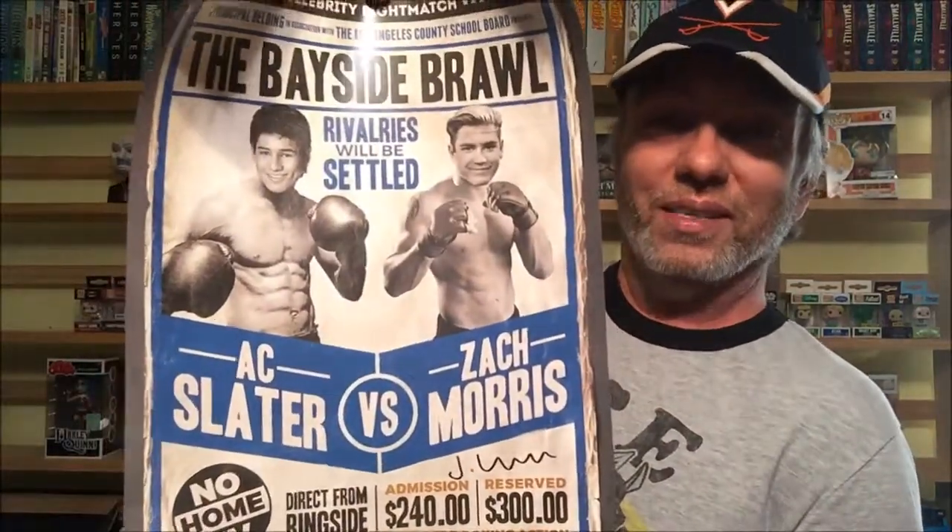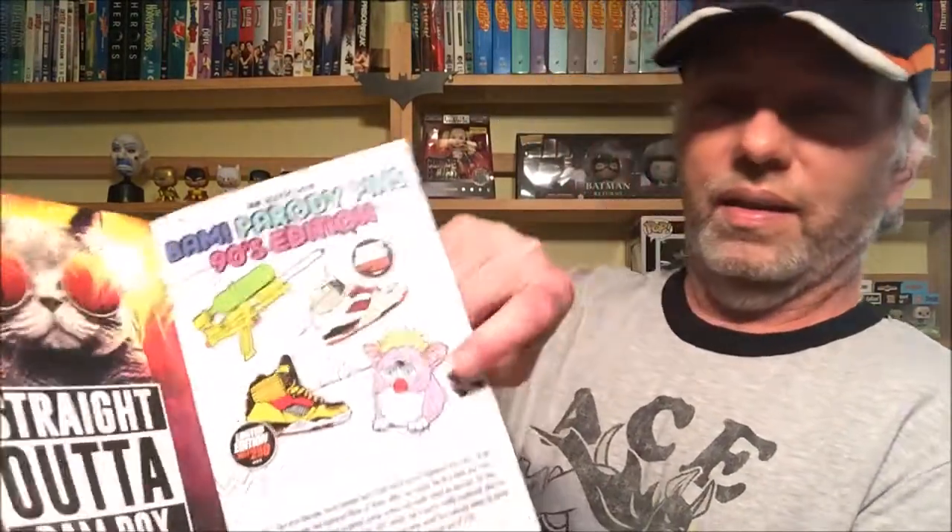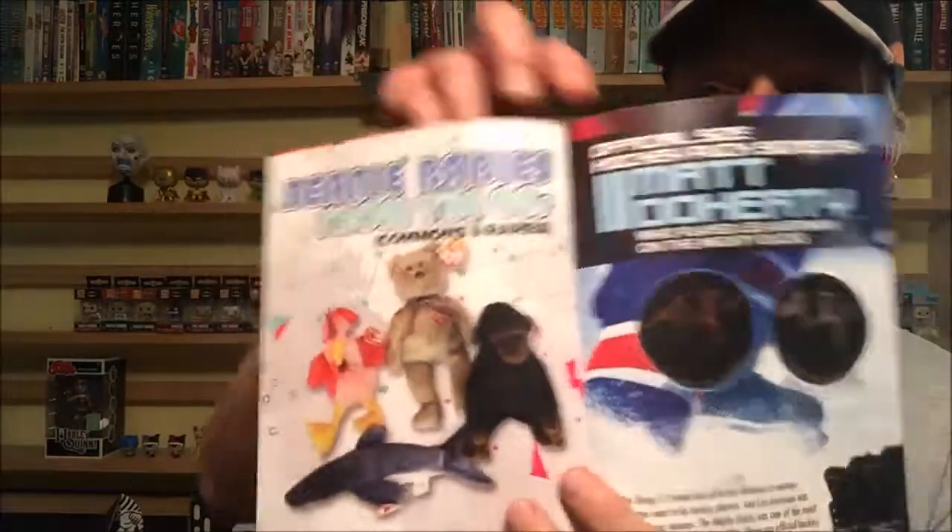It would have been cool if the poster was autographed — or better yet if the whole Saved by the Bell crew had signed it, that would have been great. Looking at the spoiler book, you could have gotten one of four different pins: the water pistol, the sneakers, the Furby, and the Ty Beanie Babies bears. I remember those bears going for a fortune. One of them is the actual Ty bear right there — and then the chicken and all those things. Those were huge back in the day.